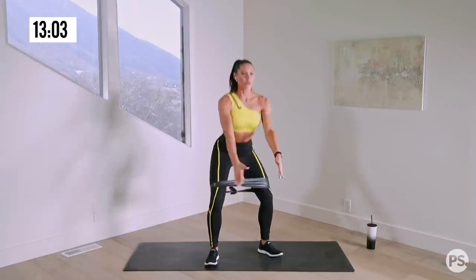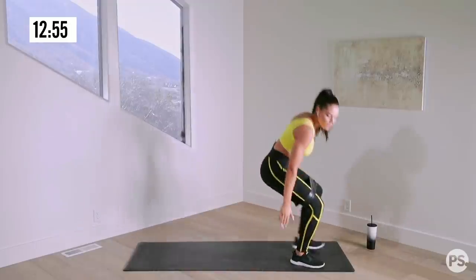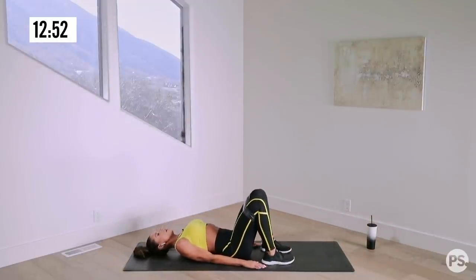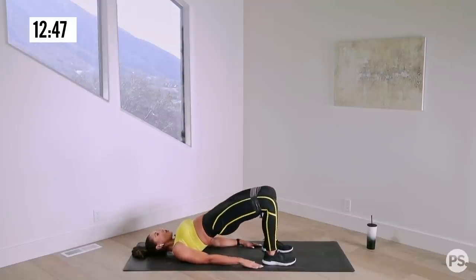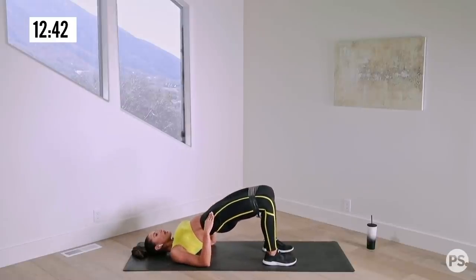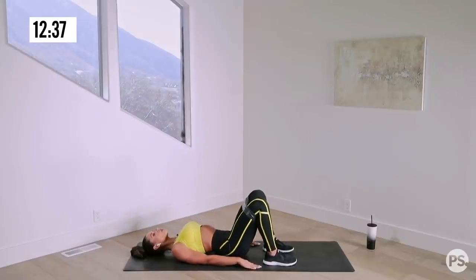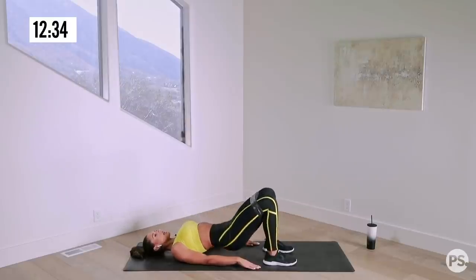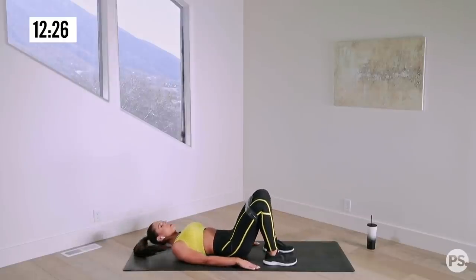Really targeting those glutes with these sumo squats. Pulse. Back down, straight into our glute bridge and opening. Palms pressed gently on the floor. Core is strong. Open, together, down. I really want you to squeeze throughout the opening and back down. Nice, you guys. Ten seconds. Beautiful — only one more round of the superset.